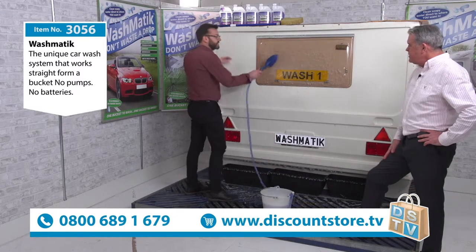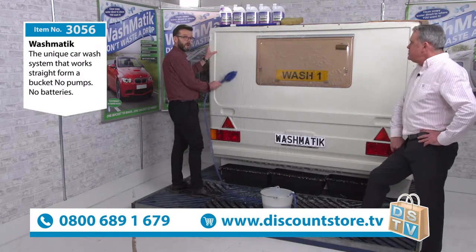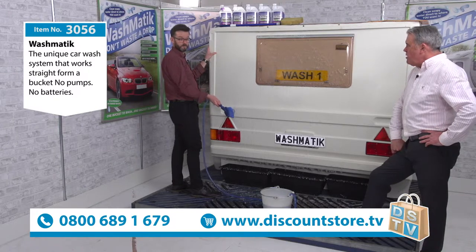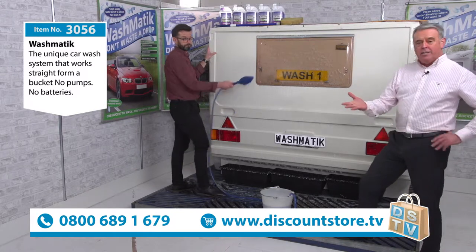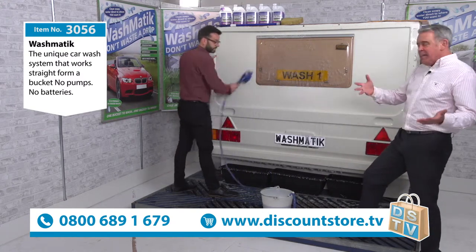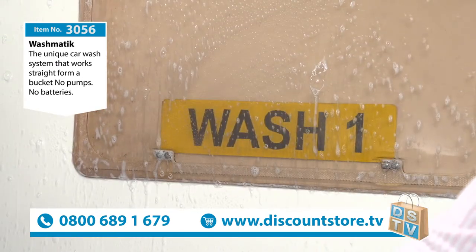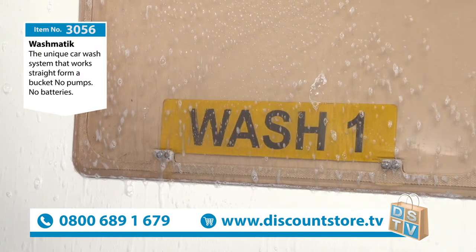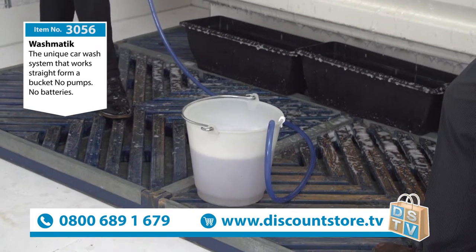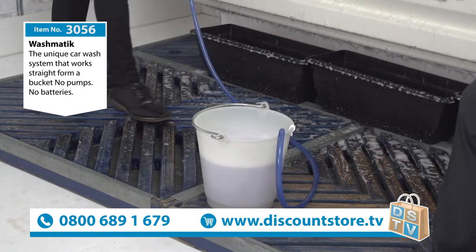I heard about possible hose pipe bans because we've had quite a dry winter. You get a hose pipe ban, you can still use this — you cannot ban a bucket. We don't know what's going to happen in the summer, but look how much water you've actually used there — there's not a lot of water gone. One bucket will get most jobs done. One bucket will do a whole car. All you do is centralise the bucket in the centre of the car and go from one side to the other.